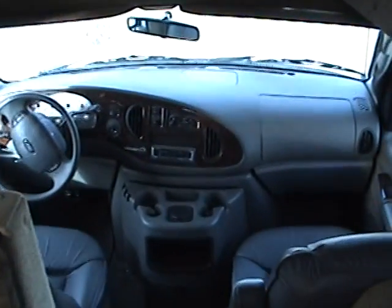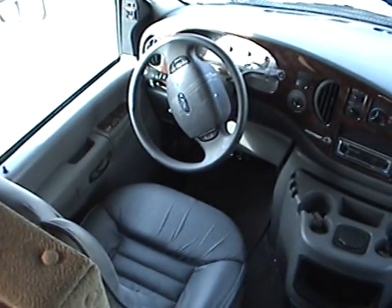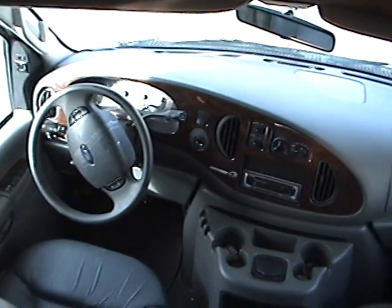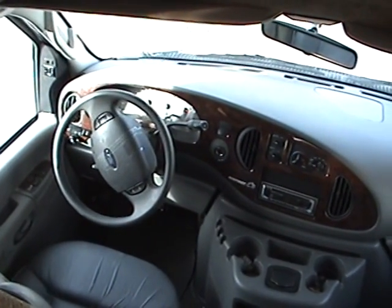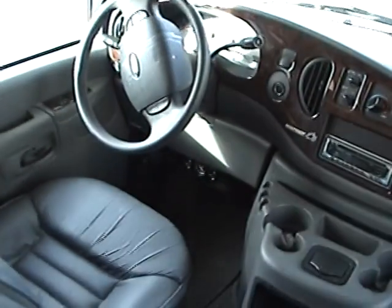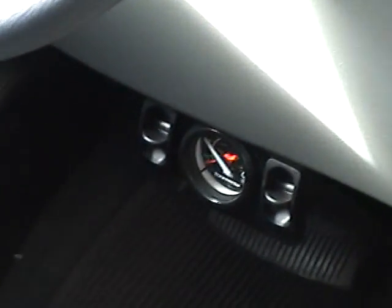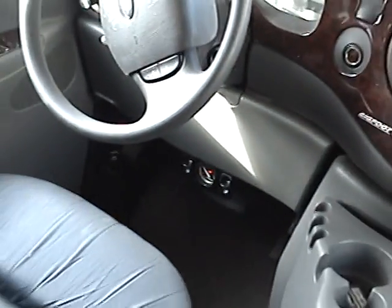There are two leather chairs for the driver and passenger seat. The driver's seat is a power adjusting seat. It has an AM-FM CD player, burled oak dash plate, and this motorhome is equipped with rear airbags with a built-in compressor so that you can make adjustments as you're driving. Right here underneath the steering wheel is the control panel for that, where you can make adjustments to the rear axle airbags.